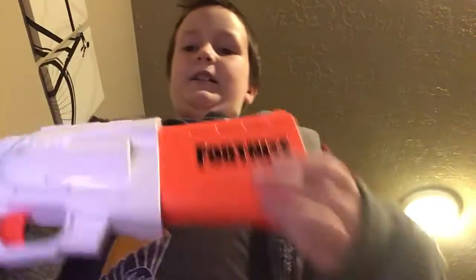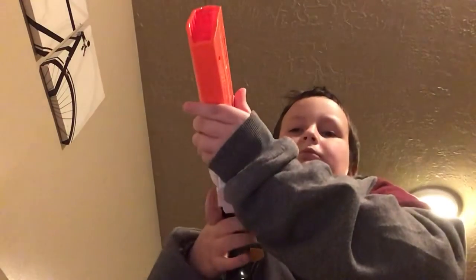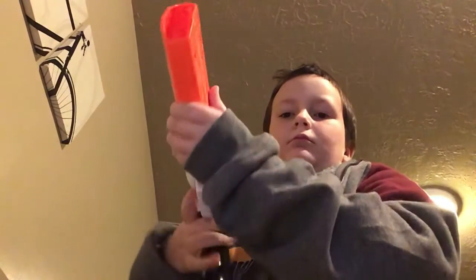Today we are going to be using a Nerf gun that my brother got for Christmas. It is a Nerf Fortnite kind of gun — I don't know what it is. Let's test fire. Three, two, one. Okay, that was enough for the test fire. Do you see the initials?